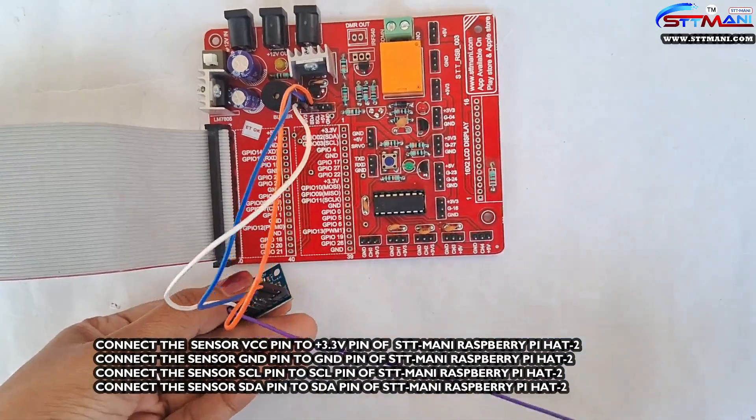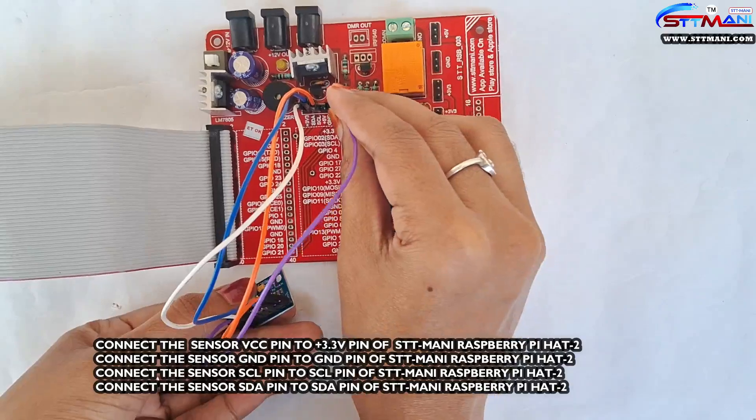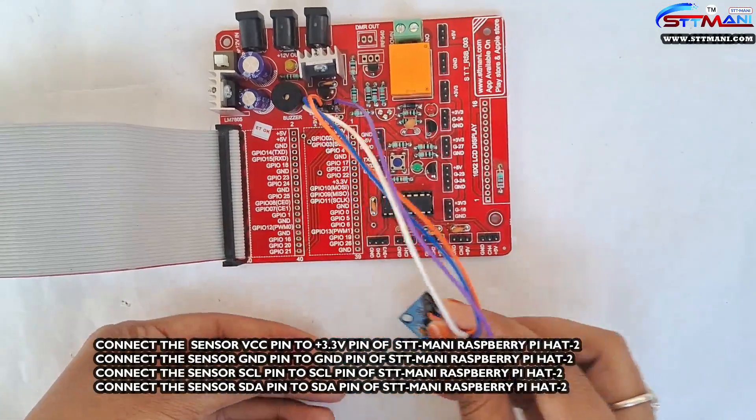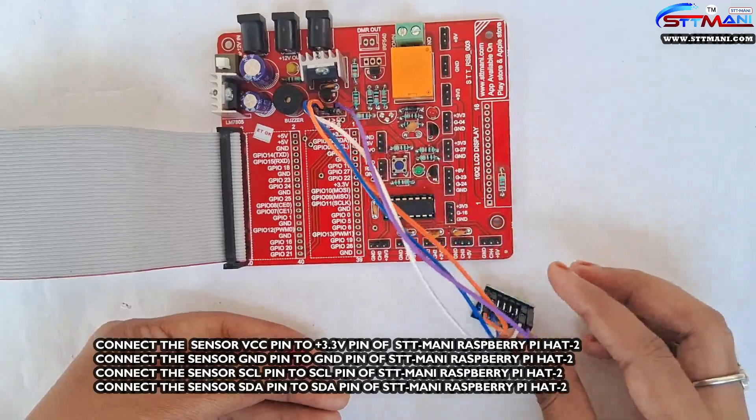Connect the sensor SCL pin to the SCL pin of the STTMoney Raspberry Pi HAT-to-board. Connect the sensor SDA pin to the SDA pin of the STTMoney Raspberry Pi HAT-to-board.